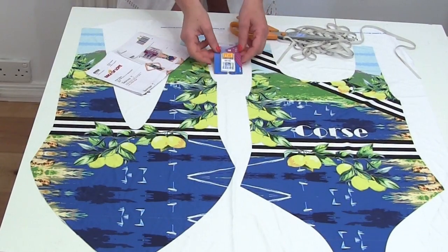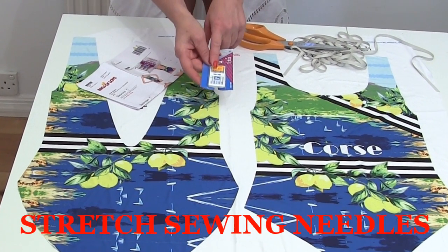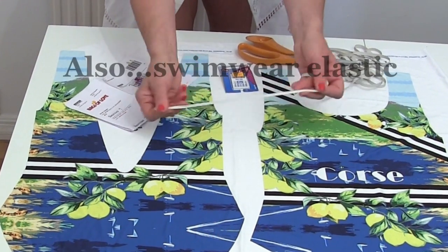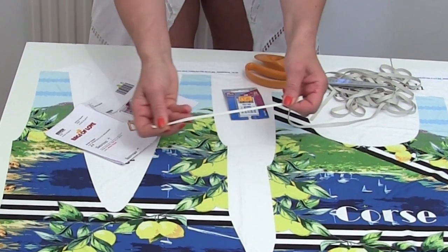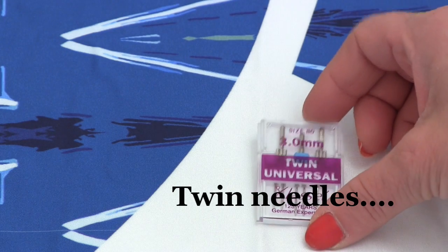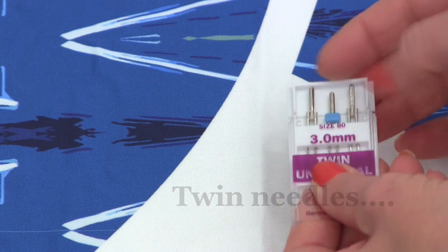You'll also need some sewing machine needles for stretch fabric, and you'll need some swimwear elastic — that rubbery kind of elastic, though you can use regular elastic if you can't get hold of it. The other mega important thing that you need are twin needles — a packet of twin needles.